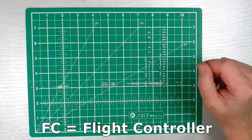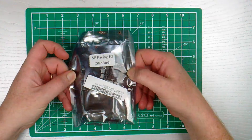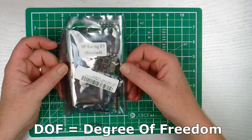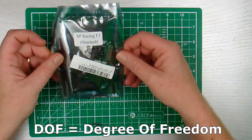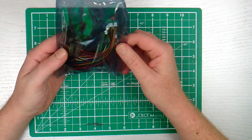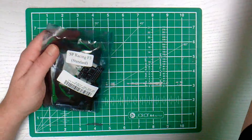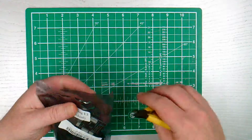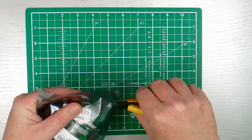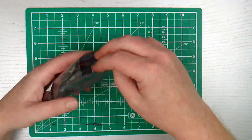The one I ordered was the SP Racing F3, the standard 6-port one. And to be honest, looking at the bag, there's a lot more in it than I was expecting. So let's open this and see what we have. It would have helped if I had the scissors handy, but there you go.